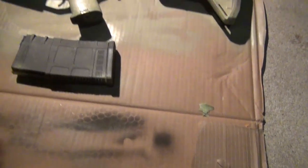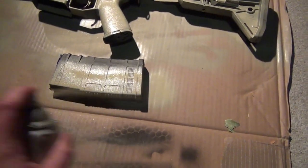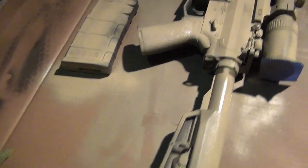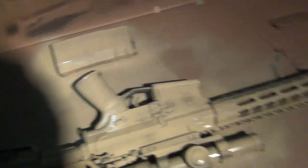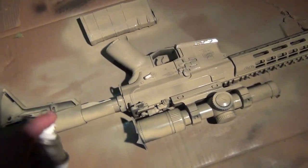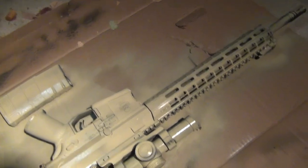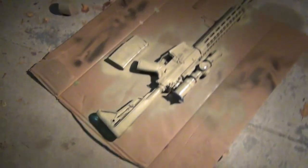Hit the magazine real quick. It usually takes me a good two or three coats per side on this first coat. This is the most important one — this is your base layer. If you do this well, everything else is going to look good.